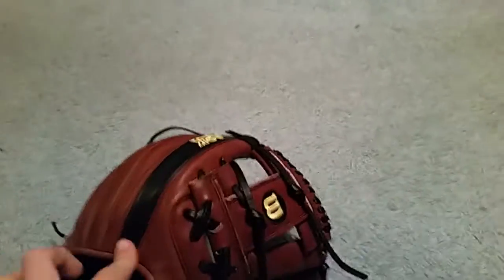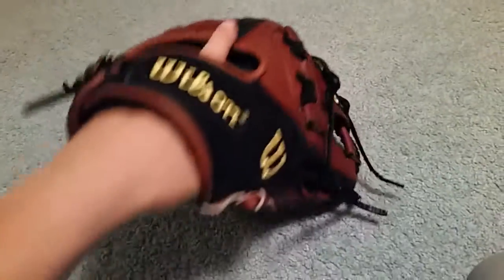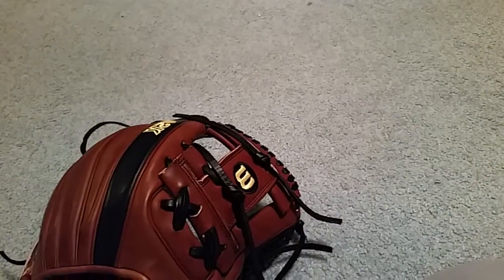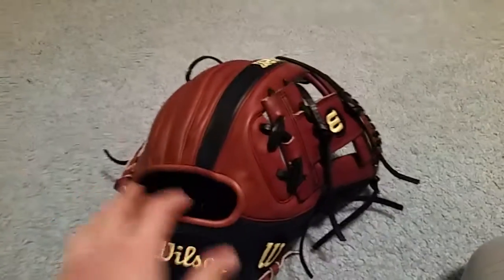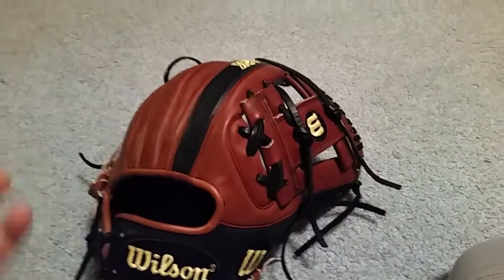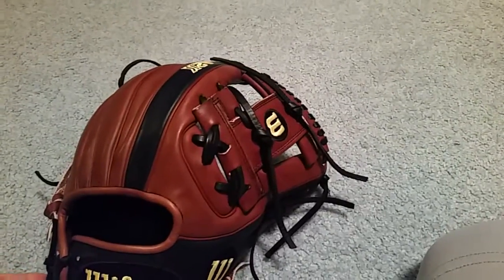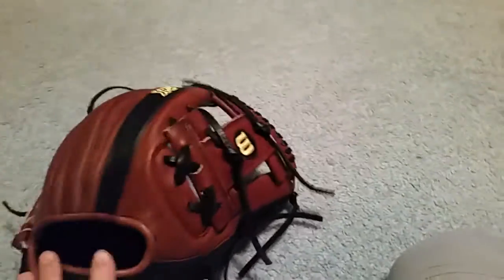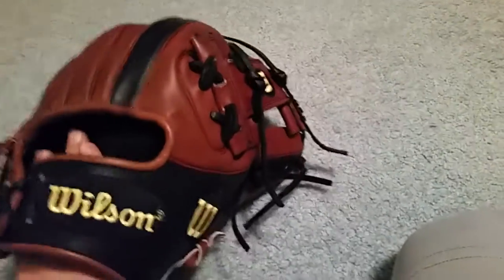Sorry I didn't do an unboxing on this glove — I kind of cut my pinky. I didn't do the unboxing because I wanted to give you a more in-depth review after I had a practice with it, played catch, and used some ground balls. I did that tonight, so I just wanted to show you the first impressions of it.